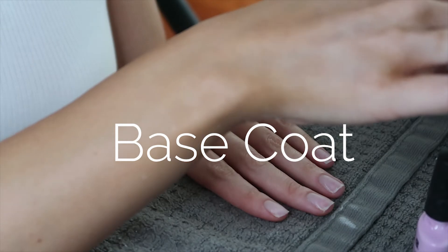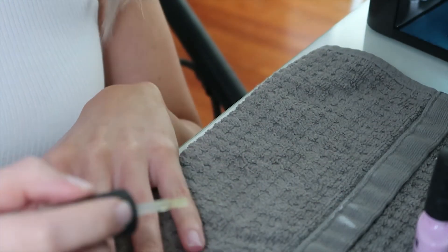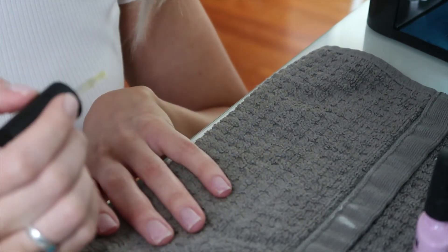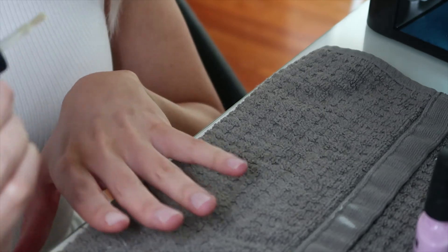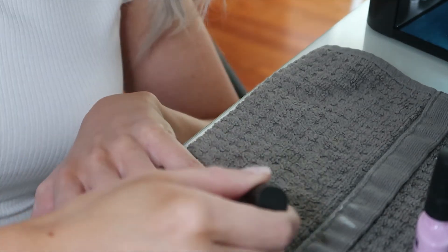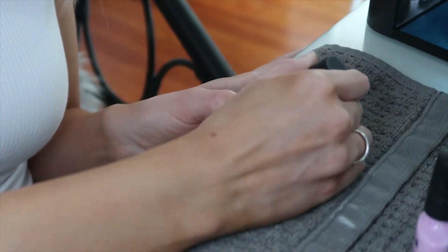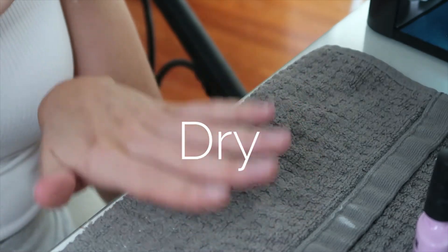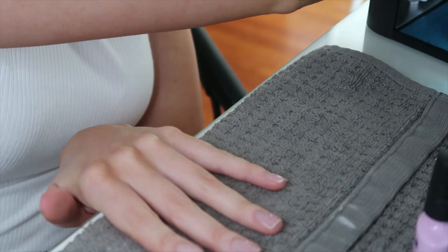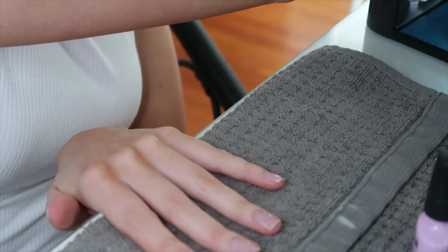Take your base coat and do as even strokes as possible. I follow the pattern of one stripe down the middle, one on each side — I find that makes it the most even. Then stick your nails in the nail dryer. My dryer has a switch for 120 or 180 seconds; I'm using 120. Go ahead and dry the base coat.